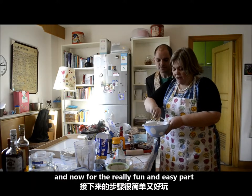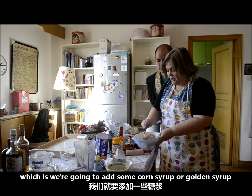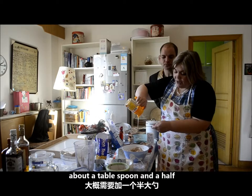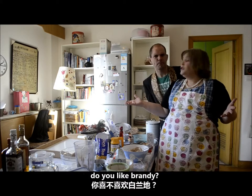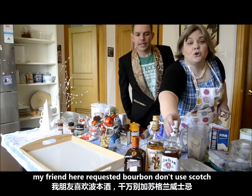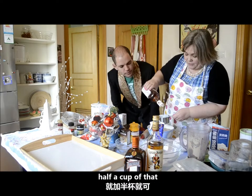Just mix that up. Now for the really fun and easy part — we're going to add a little bit of corn syrup or golden syrup, about a tablespoon and a half. What do you like? Do you like bourbon? Do you like rum? Do you like brandy? My friend here requested bourbon. Don't use scotch — the taste would be disgusting, but Jameson's whiskey would be great. Half a cup of that.